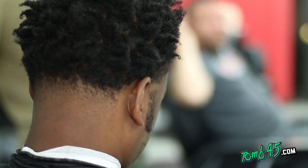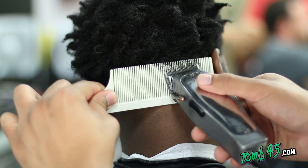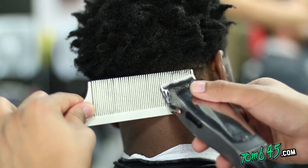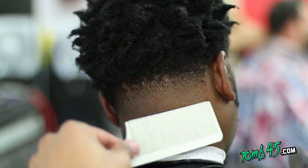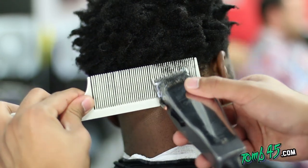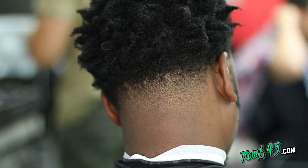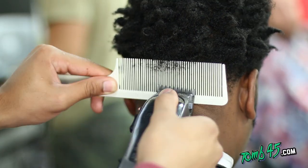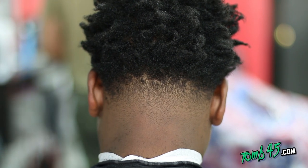I'm using the comb almost like if it was a guard — I can tell exactly how much hair I'm cutting off with this comb. You can see it's blending the hair, and there's a nicer blend into the top of the hair. If you angle the comb, as opposed to putting it straight in, if you angle it a little bit it won't leave any hard lines — it's almost like using the corners of your teeth on a guard.